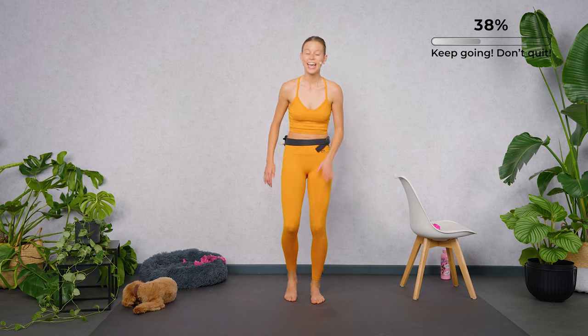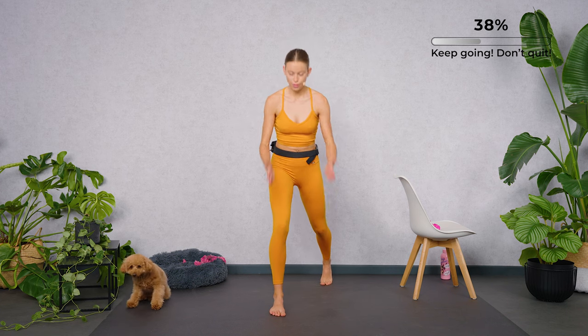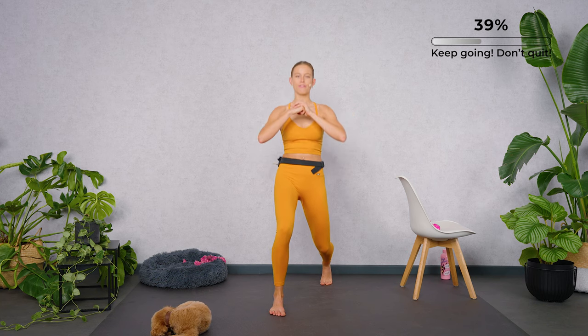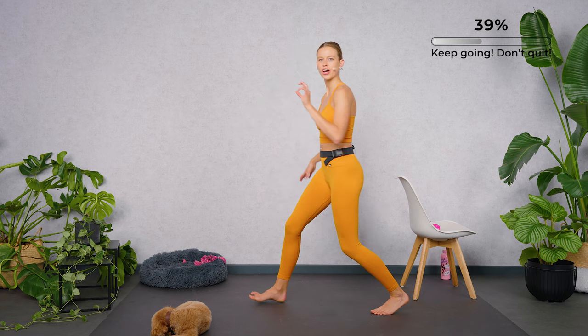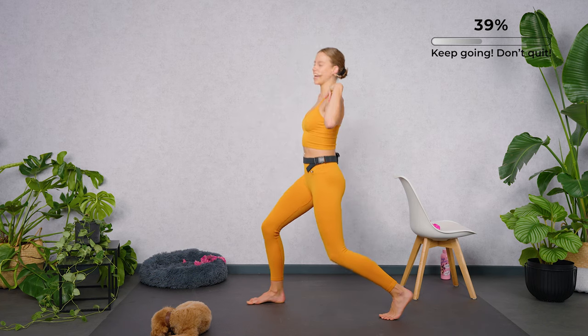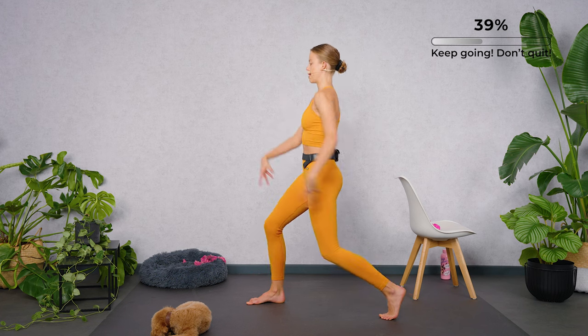Standing leg is burning. Let's switch over to the other side — step back with the right, feet shoulder-width apart. Got it? And when you're ready, bend both legs with your shoulders above your hips. Please don't round your back. Stay upright, great and tall. Bend both legs.